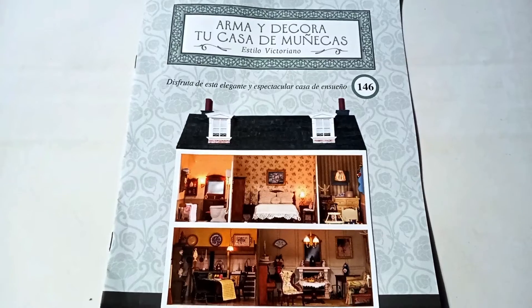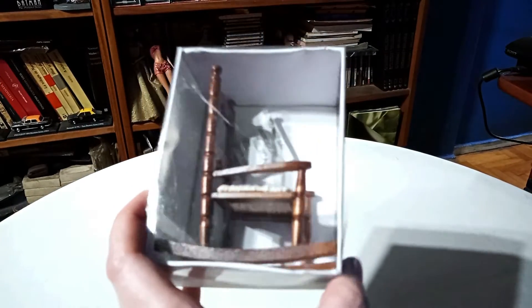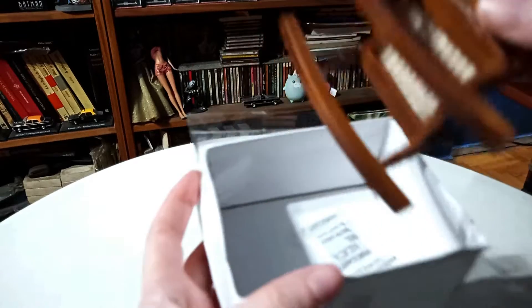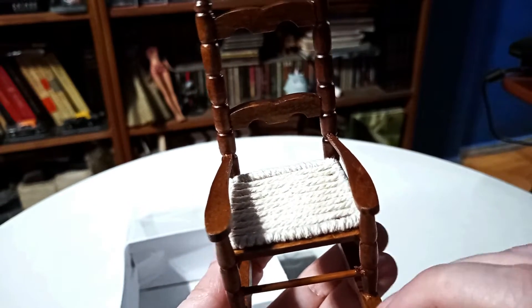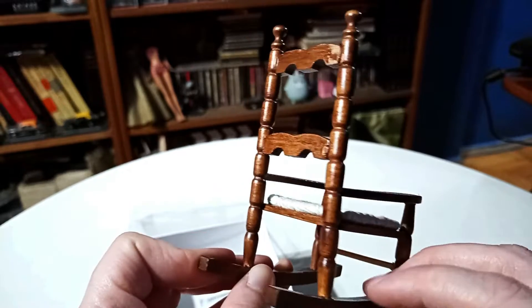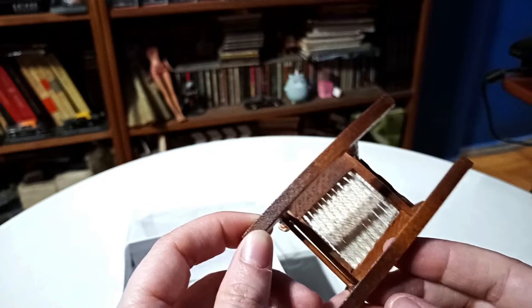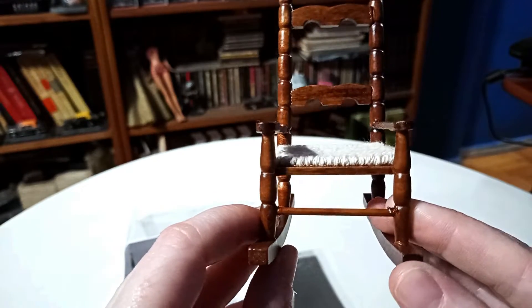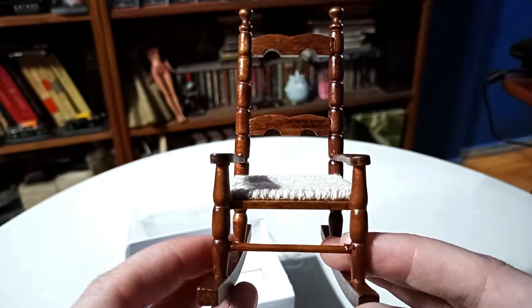Now it's time to check out the new addition to our dollhouse. Let's open up our new rocking chair. There we have it with a nice wicker bottom, made of rope. Nice detail on the chair with a nice finish. There you can see the bottom. You guys tell us — what do you think of our new rocking chair for our dollhouse? Tell me what you think down in the comments below.